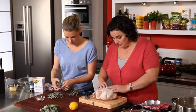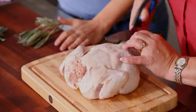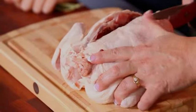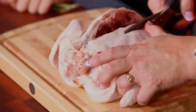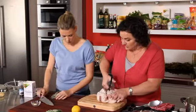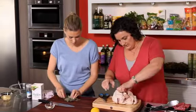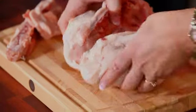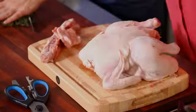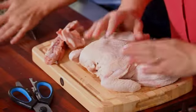So to butterfly it, all I do is pick up the little tail, turn it on its belly, and then just snip up both sides of the backbone. The reason for doing this is to reduce cooking time, and it's also quite a nice presentation. So I open it up — you've got to get a little bit violent with the poor thing and give it a bit of a smash. There we go, that's the only way to do it.